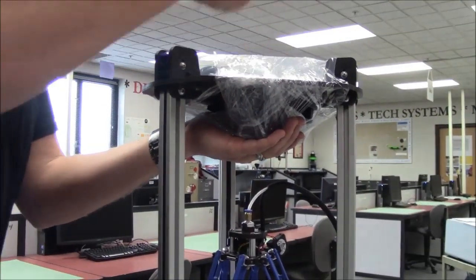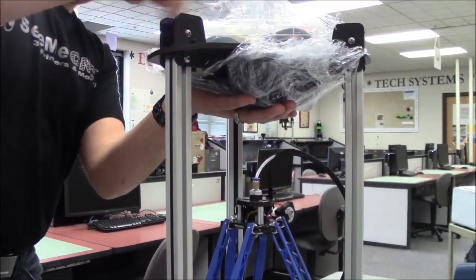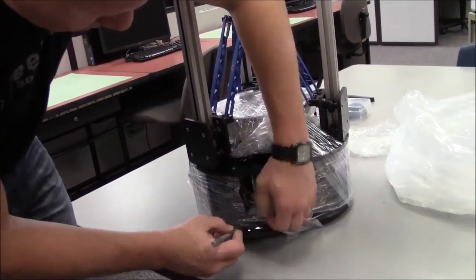Carefully cut and remove the stretch wrap film that is holding the power and USB cables, Orion control panel and accessories on the top plate, as well as the stretch wrap holding your filament to the tabletop and glass build surface.